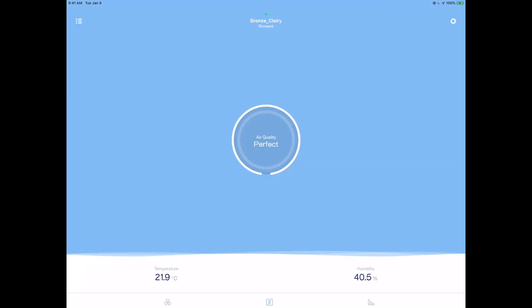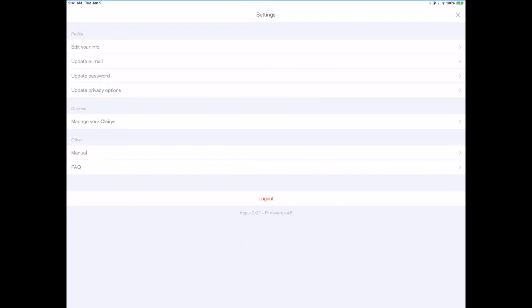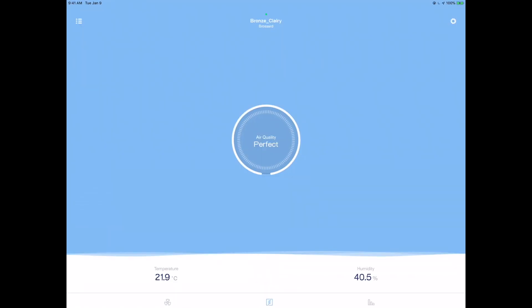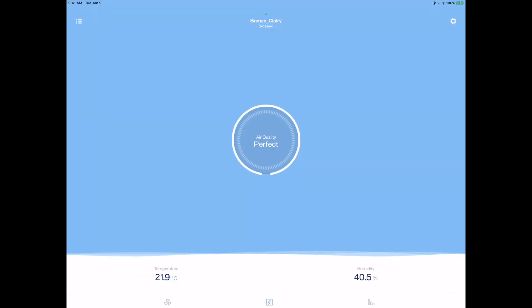After all that's done, you're into the app interface — it's really simple. You have temperature, humidity, and of course air quality right in the middle, which is perfect right now, just like I like things. You can go into your settings, edit your info, email, password, privacy options — all that stuff. They also have the ability to do historical reporting, so you'll want to connect to your profile. You can view time and day trends. And there's a fan icon on the bottom left — you can tap it to sync the fan status and turn it on or off.